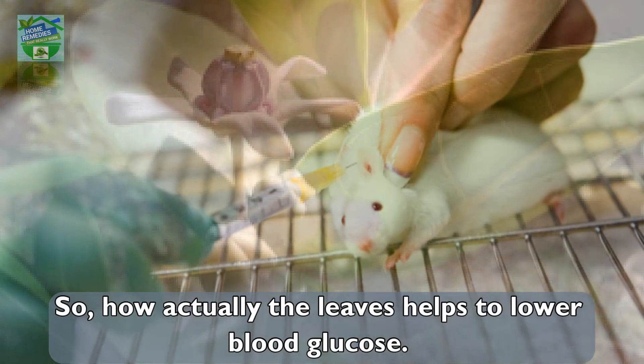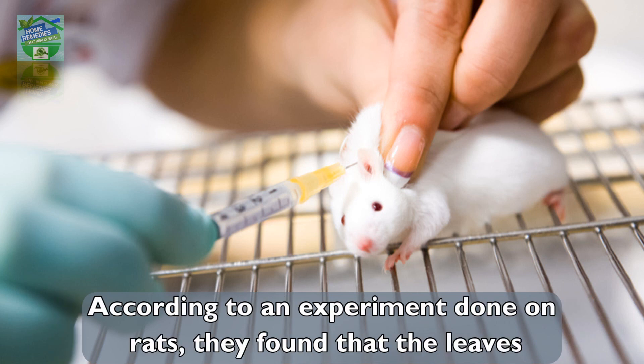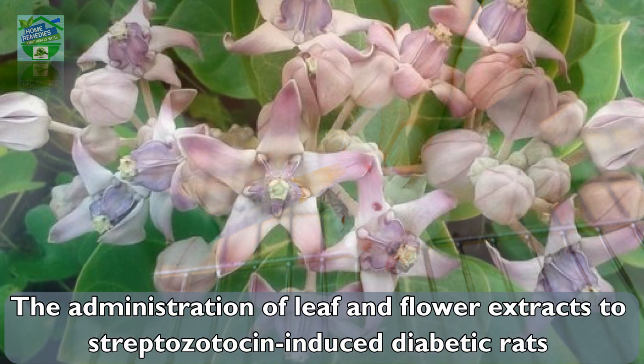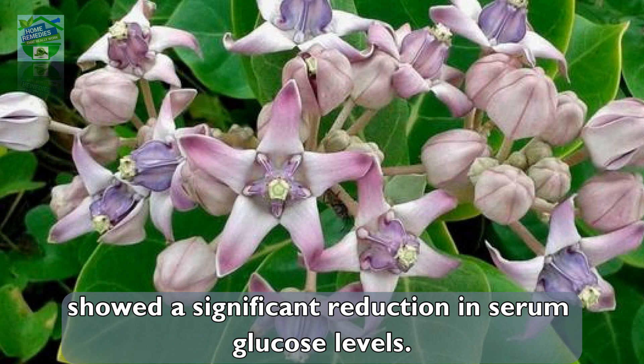The Research: How actually do the leaves help to lower blood glucose? According to an experiment done on rats, they found that the leaves and the flowers were effective at lowering serum glucose. The administration of leaf and flower extracts to streptozotocin-induced diabetic rats showed a significant reduction in serum glucose levels.